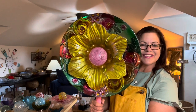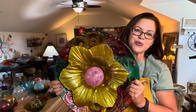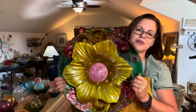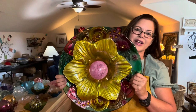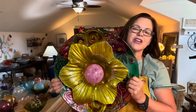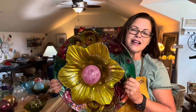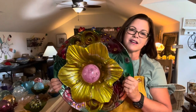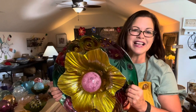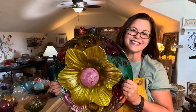Thank you so much for joining me here at Zodicea at the Farm. I hope you enjoyed the creation of this beautiful glass flower. If you have any questions or are interested in purchasing any of these pieces, you can find them on my website at www.zodiceaatthefarm.com. List any comments or questions in the comments section below. I hope you have a blessed week and I hope to see you next time. Many blessings sent your way — take care!